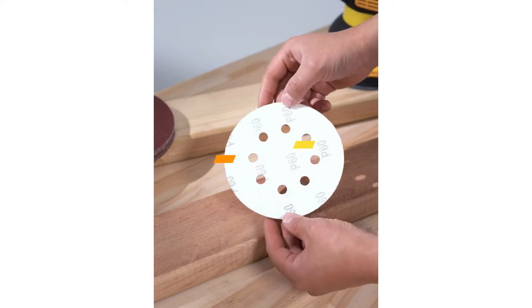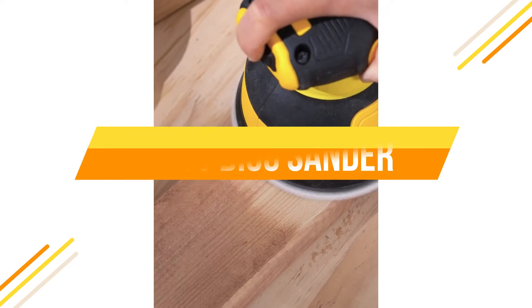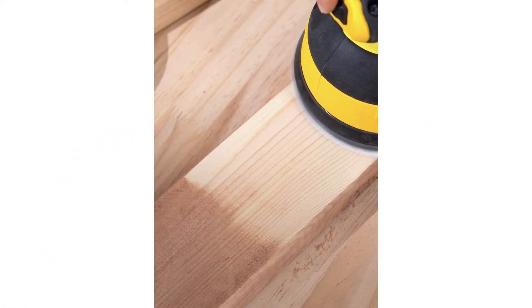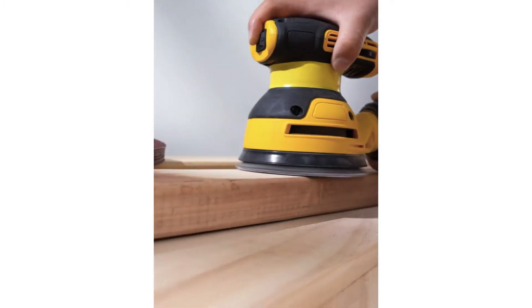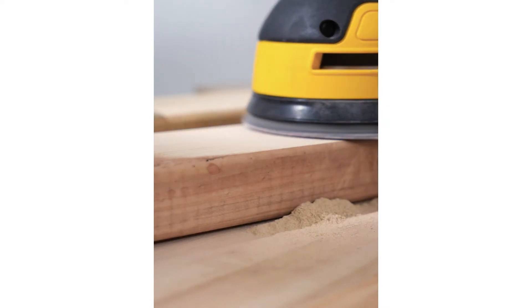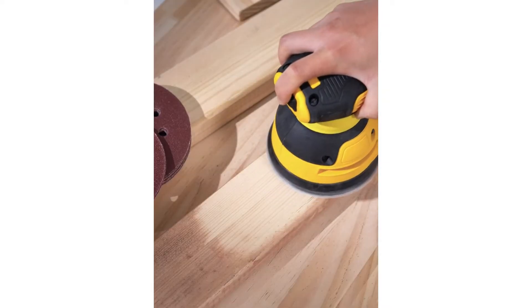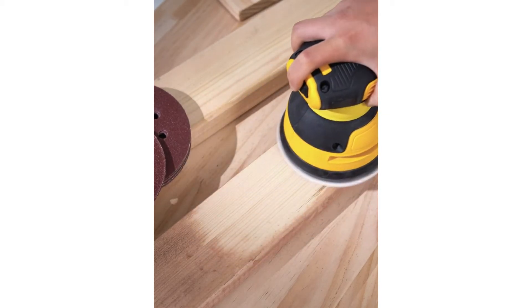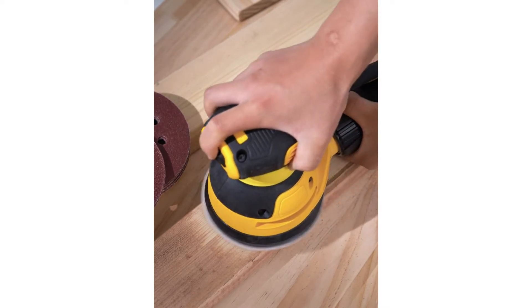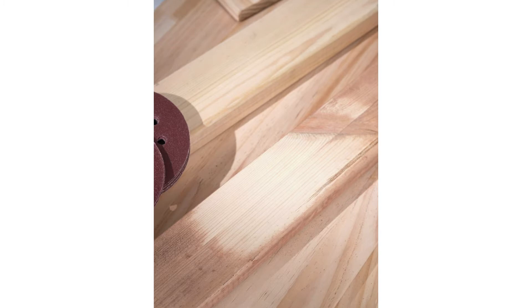In this video, we are going to show you the top 5 best disc sanders in the marketplace. We have selected them based on their quality, performance, and price. We've done sufficient research to find them. If you are trying to find out which disc sander is the best, this video is for you. Stay with the video till the end — after watching, you can simply pick the right one. Check the description for links to find out the price of the items included. So, let's start.